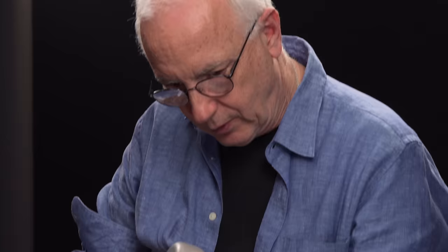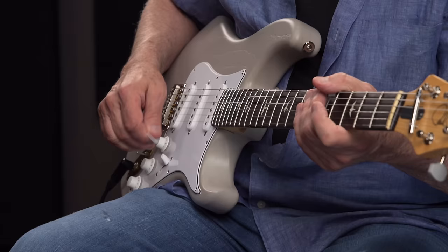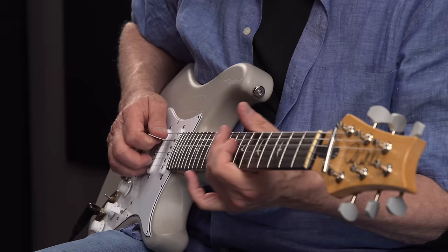I plugged it in and went, wow, do I like this guitar. So let me show you the moment that I plugged the prototype in, because this is the same guitar, and I'll show you what I heard. So with the switch down, the preamp is off. [demonstrates] And I thought that sounded good. But when we put the preamp on...